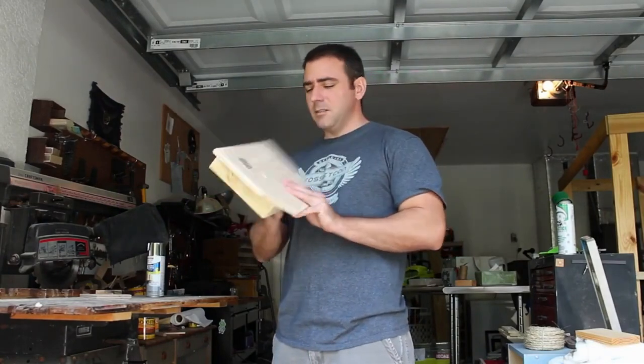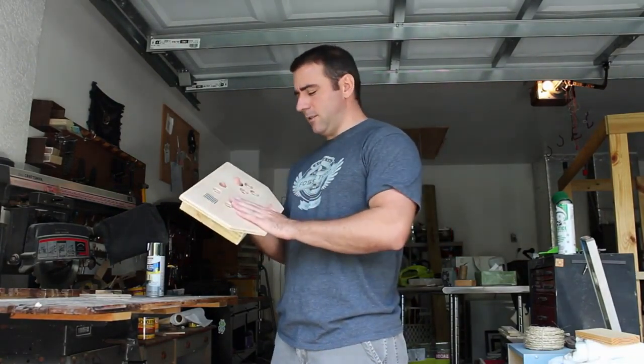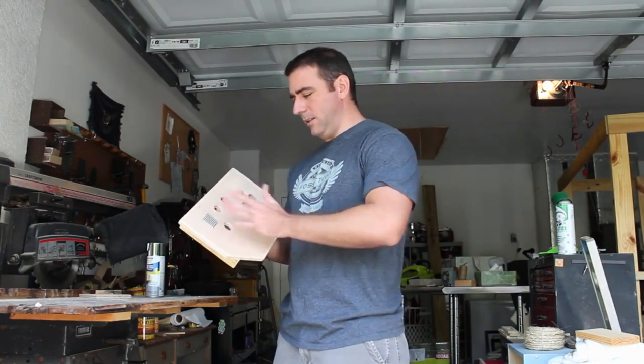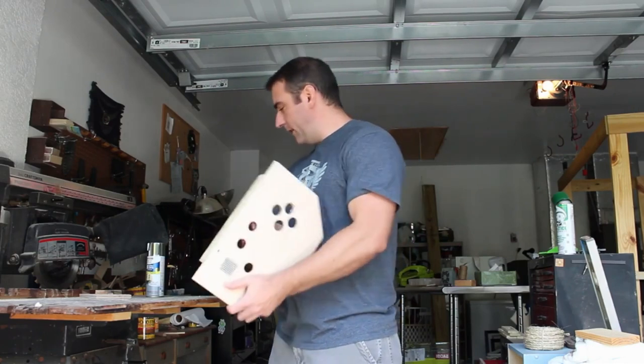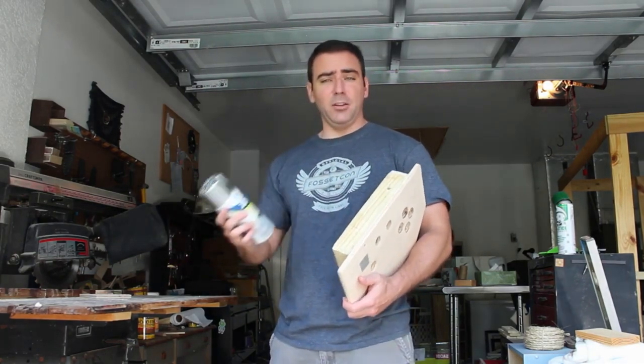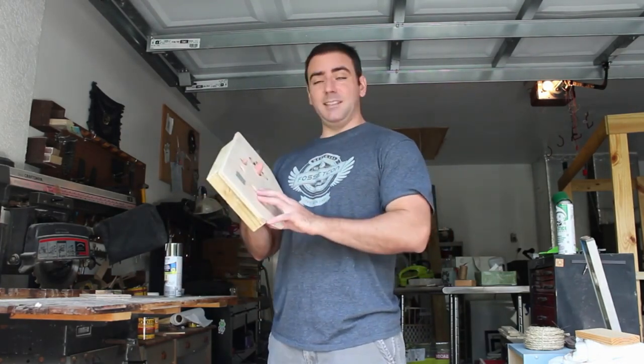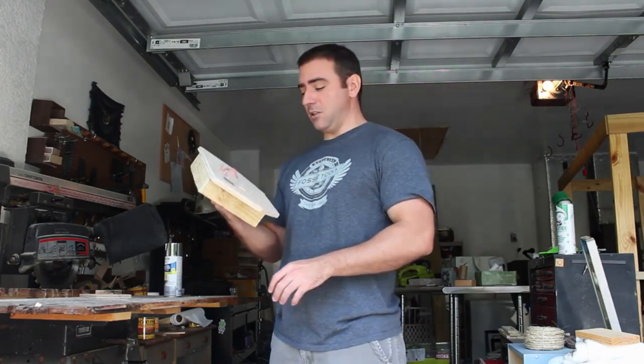Today we're continuing with our game controller project. First things first, I want to blow it off with compressed air to get all the little pieces of sawdust off it before I spray paint it with this metallic paint, which should make it look like metal, since it's supposed to be a command center for my daughter's space station.